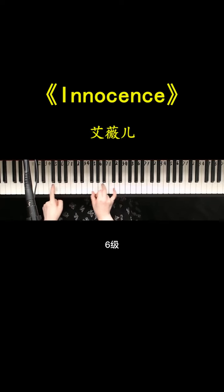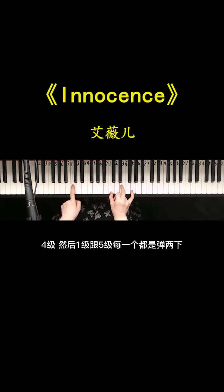接下来就到副歌了。副歌是四个和弦循环：六级、四级、一级跟五级，每一个都是弹两下。